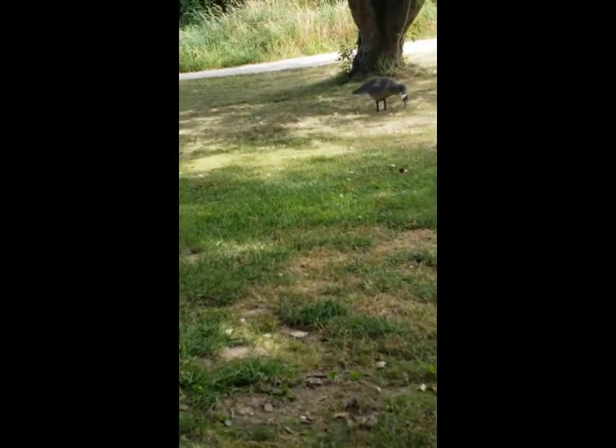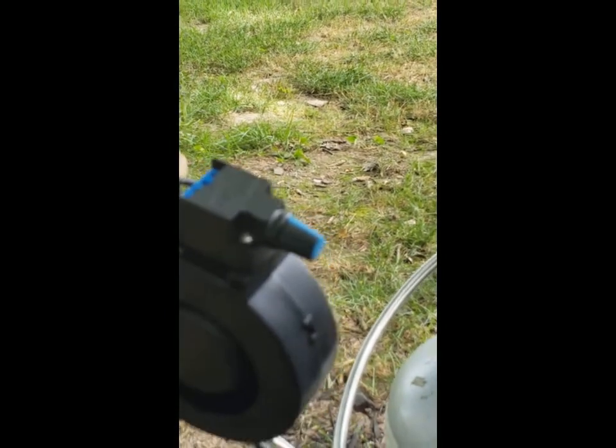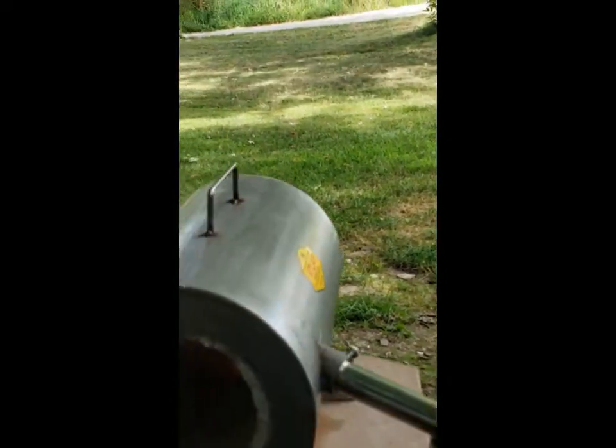Then once it's warmed up, you come down in slow increments — adjustments to your air and your gas. But not until it's warmed up and soaked.